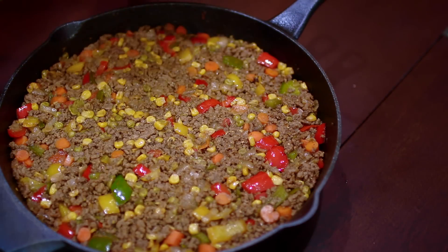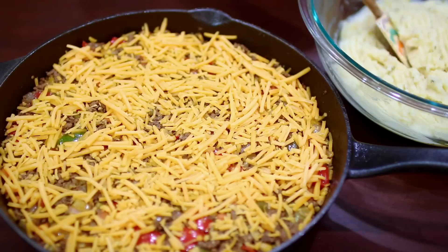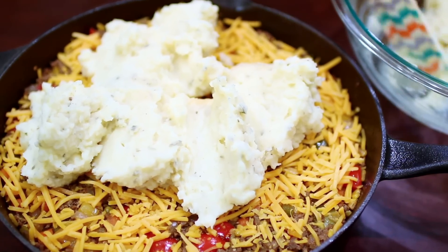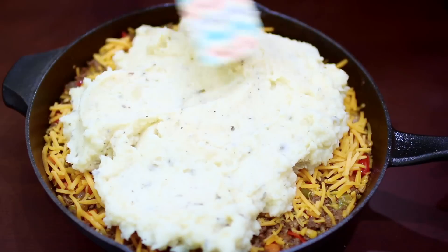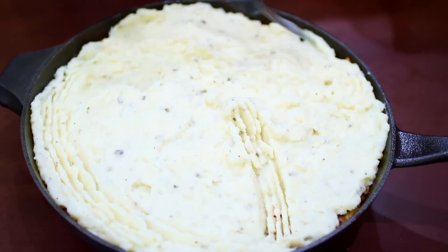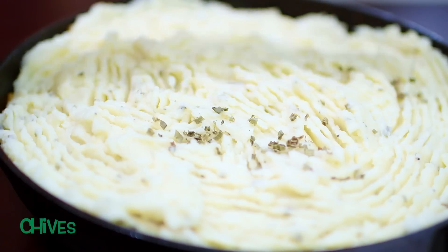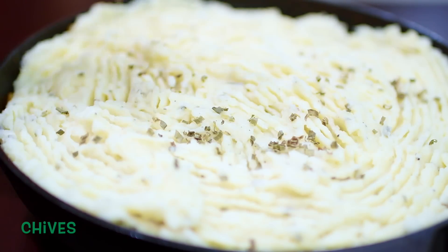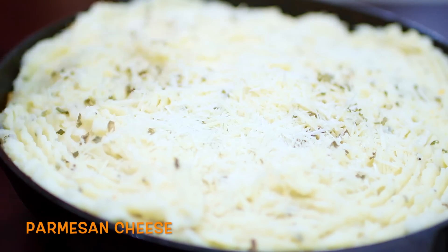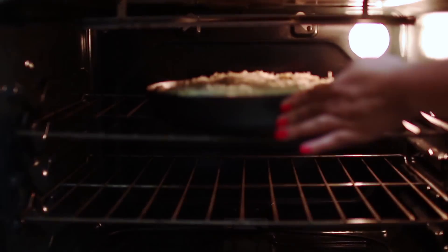Sprinkle some cheddar cheese over this — you can use whatever cheese you love. Next I'm going to fill the top with my delicious mashed potatoes and spread it out. I'm just using a fork to make the top look nice and pretty. Then I'm sprinkling some more chives and adding some parmesan cheese. This is going into the oven at 400 degrees Fahrenheit for about 20 minutes, and I'll show you what it looks like when it's done.